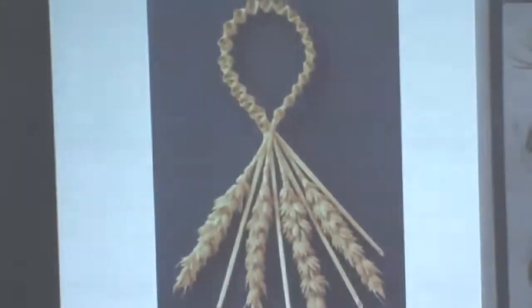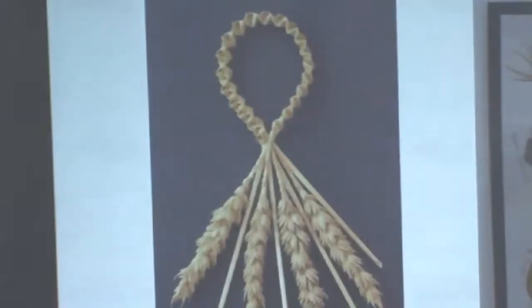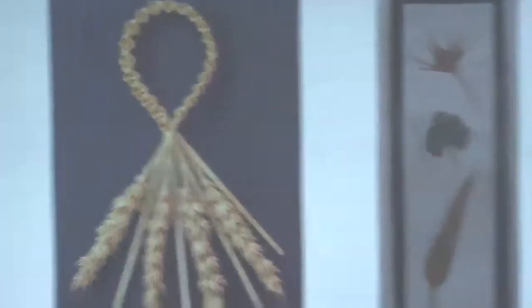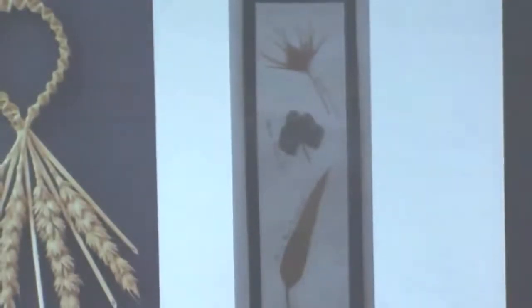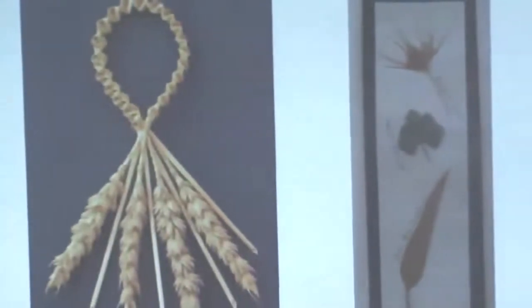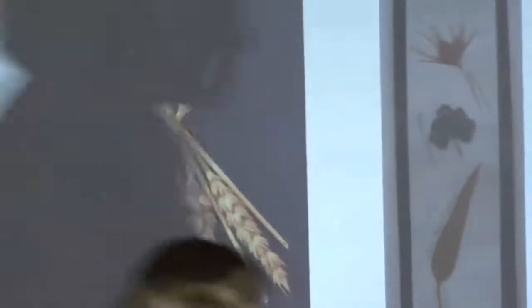I always grow wheat in the garden just to show them how bread is made. We harvest it, grind it up, and make a tiny amount of flour — the kids are always horrified at how long it takes and how much wheat is needed to make a loaf of bread. We also use it for art: just plaiting the wheat to make a little Christmas decoration. And pressing leaves and flowers — that's another cheap and easy activity. You can make bookmarks too.